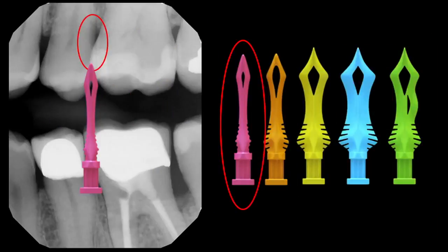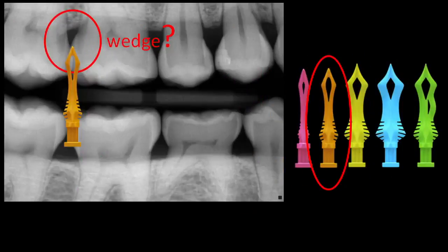Let's take a look at some clinical cases. On this first one, you're going to see some very tight root space. In here, you're going to be using the small wedge most likely. The small wedge is smaller than any wedge we've seen before, and there's no way you would get a wooden wedge in that very tight embrasure.